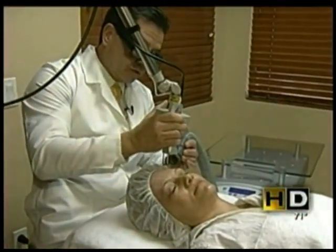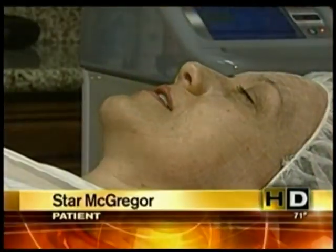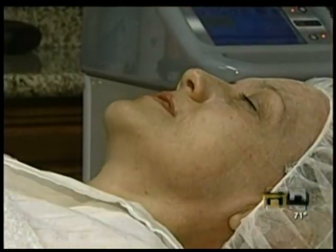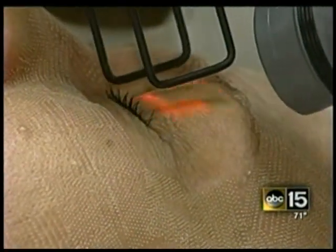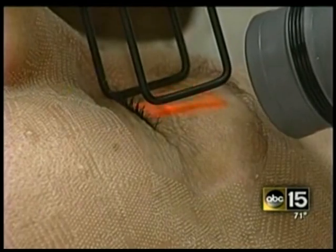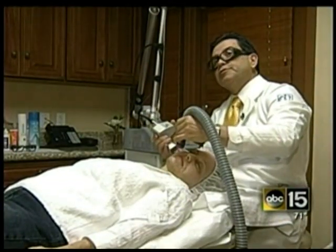What used to take a month to recover, Zavala says this technique will take two days. It just feels like when I pluck my eyebrows — just a little pinch kind of pain. Not only can it repair sun damage, he says it does much more: you are actually preventing development of cancer when you do this procedure.